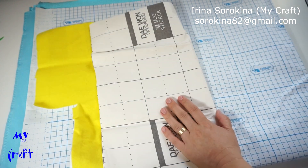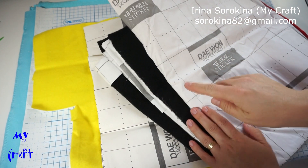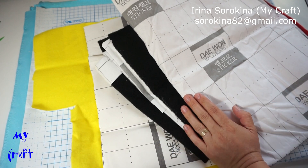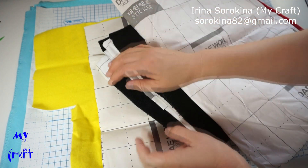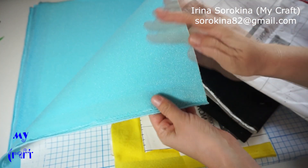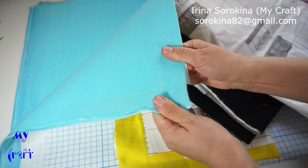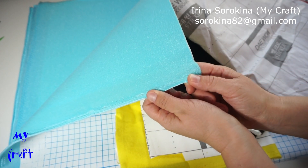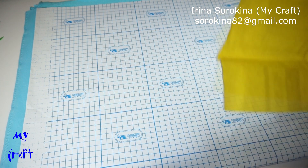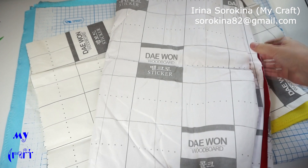The loop fabric I purchased on G-Market is cheaper — actually about twice as cheap as the new one. It's a little bit thicker and the loops are longer, but this one is smooth and not stretchy at all. They wrote that this fabric doesn't shrink. This is the new one, and this one is the cheaper one from G-Market.